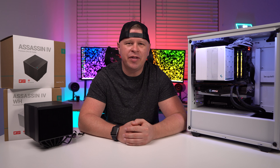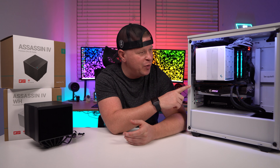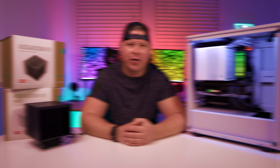What is up guys, we're back with another video and today we're checking out this big CPU cooler right here. This is the Deepcool Assassin 4, so let's go ahead and take a look.